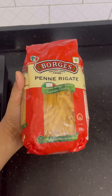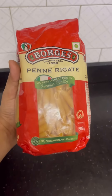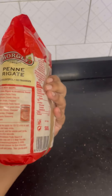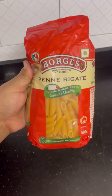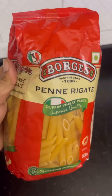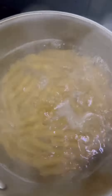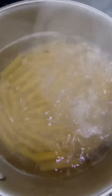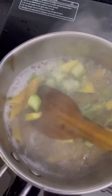Hi everybody, this is gorgeous Penny Regard pasta, a premium wheat pasta imported from Mitchali. We boil the pasta in hot water with the veggies and all.